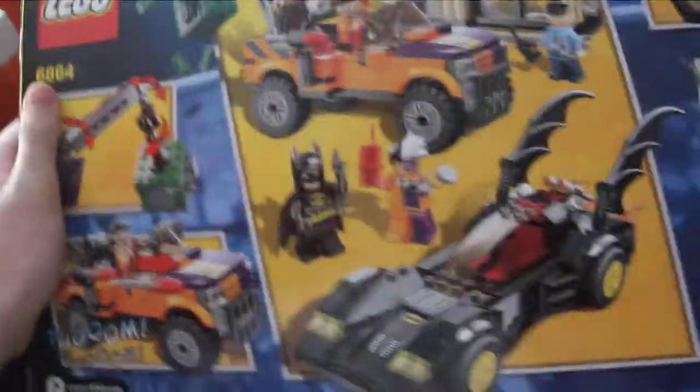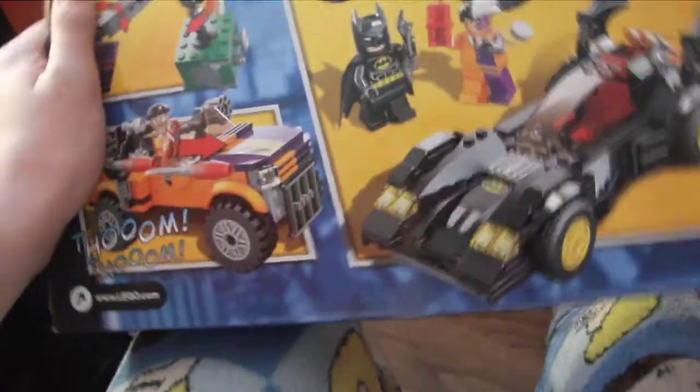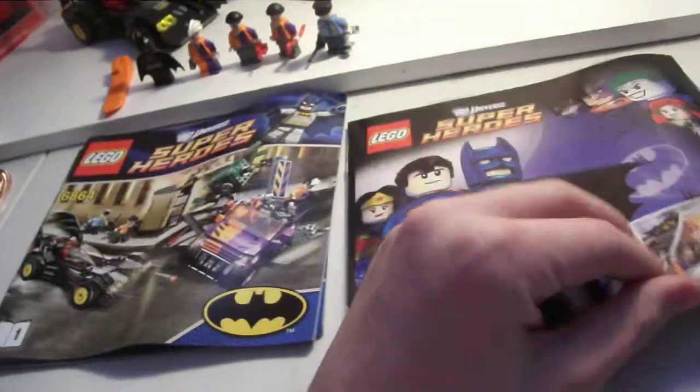It's pretty cool. It's the Batmobile set from 2012, even though I just got it. I'm a little late, but whatever — I'm still going to review it.